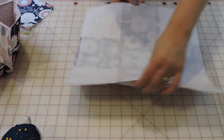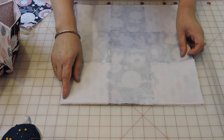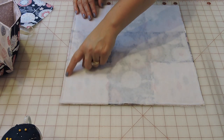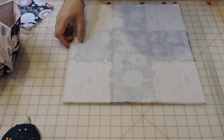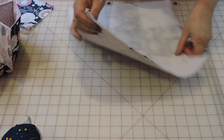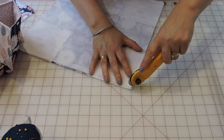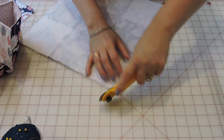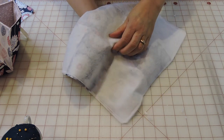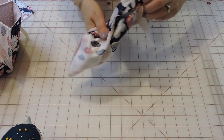I sewed all the way around and left about a two-inch opening to turn it inside out. The ribbon on each corner is eleven and a half inches, and the seam allowance is a quarter of an inch. Now trim the corners slightly — this gives you a better turn. Then reach into the farthest corner, pull it through, and turn it all the way right side out.